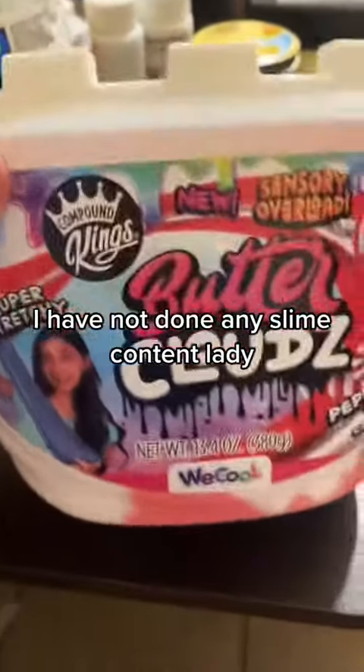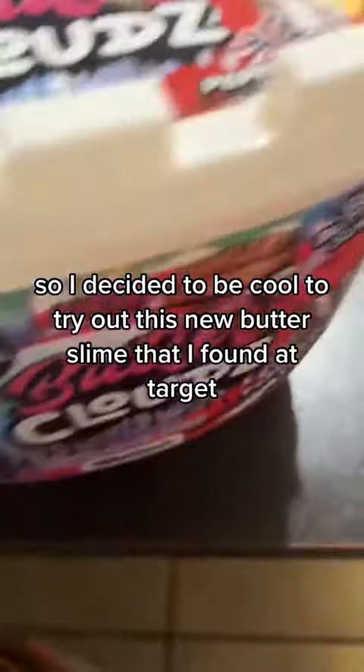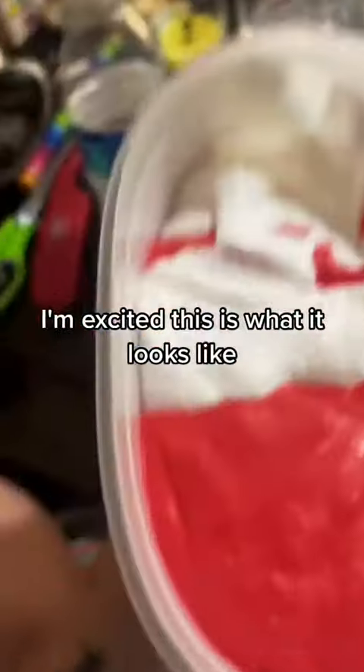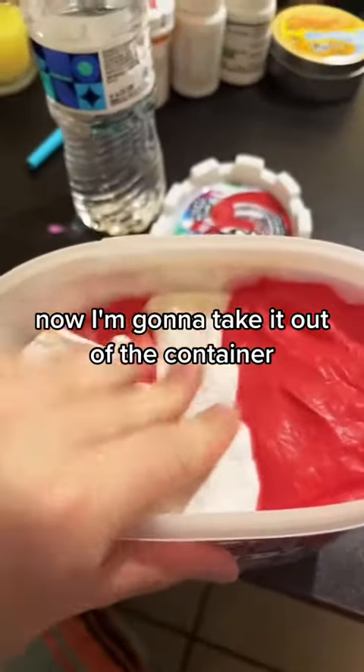I have not done any slime content, ladies, so I decided to try out this new butter slime that I found at Target — it's peppermint twist cotton candy. I'm excited. This is what it looks like. Now I'm going to take it out of the container.